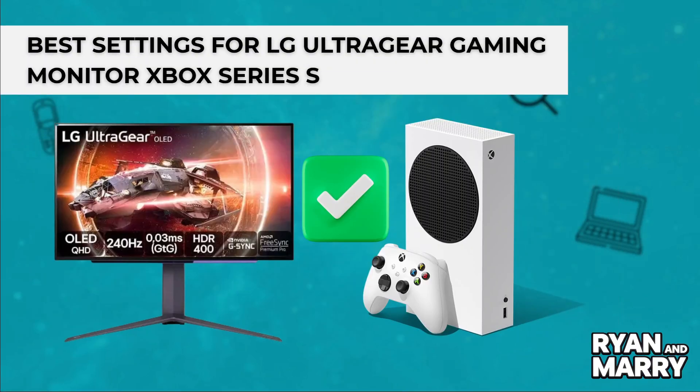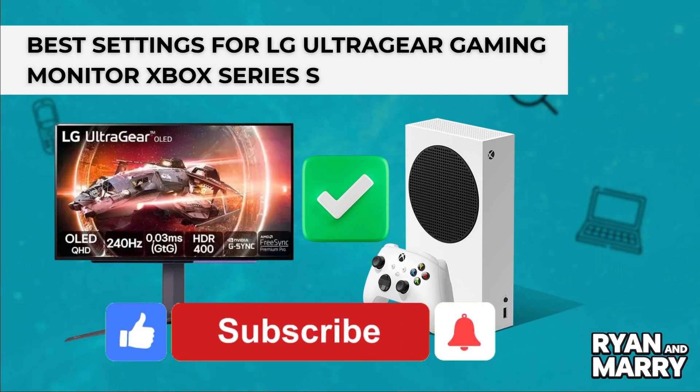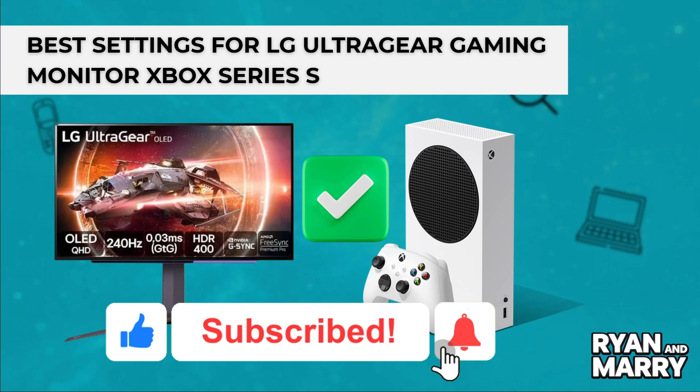And that's it! This was the quick guide on how to get the best gaming experience using your LG UltraGear monitor with Xbox Series S. If you found this tutorial helpful, please don't forget to like the video and subscribe to the channel for more tips like this. Thanks for watching, see you in the next one!